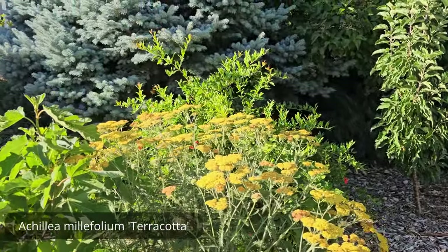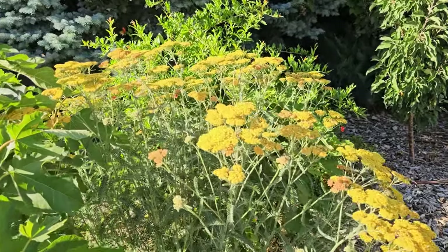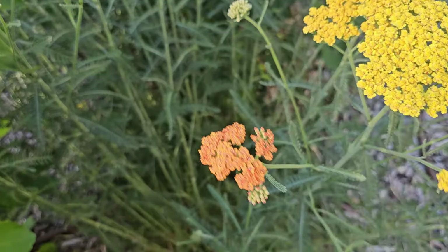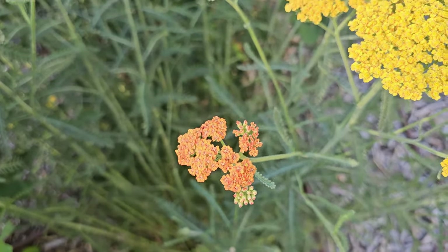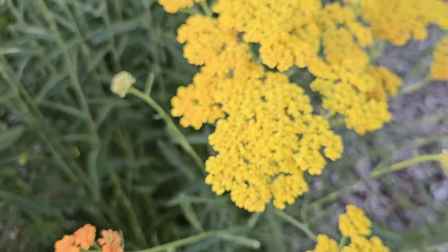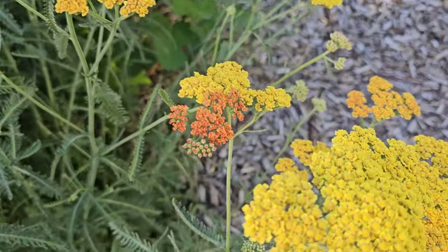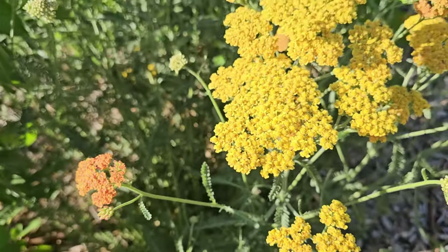This yarrow right here is called Terracotta — it's this gorgeous terracotta color. It's kind of hard to see the color in the video right now because the sun is changing it, but if you can see the color right there, it is absolutely gorgeous. All yarrow fades through time. It comes out a stronger color in the beginning when the buds first open — here's an unopened bud right here. This is the color it opens up into, and then it changes into this gorgeous yellow color. You can see the two different colors, though they're a little washed out by the camera.